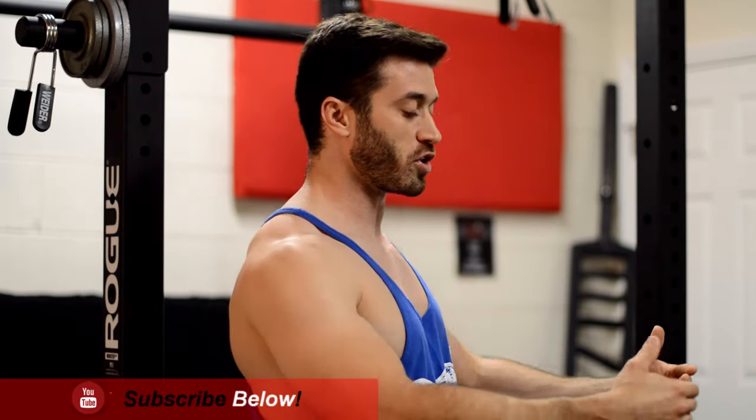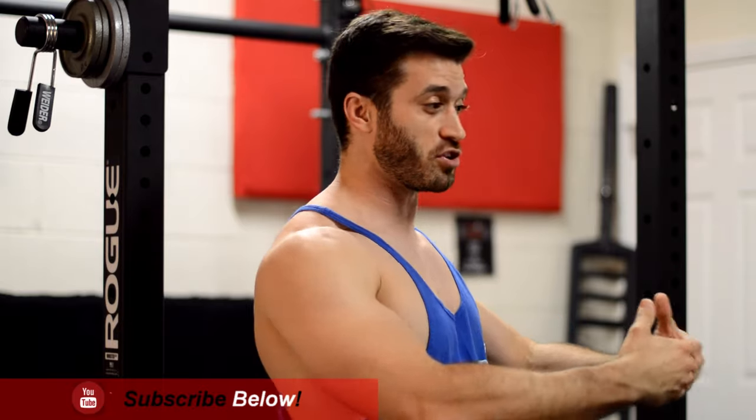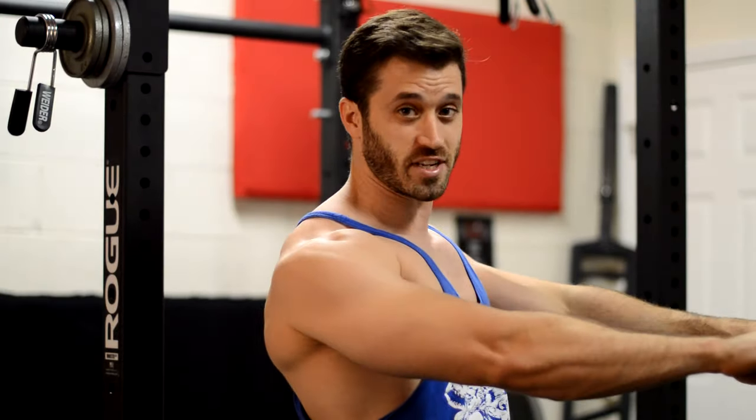Some people may want to focus on the very bottom part of their bench press. If they're not used to going all the way down and getting that full range of motion, they may want to place the safety pins at the very bottom, the lowest point, and start the exercise right there. Others may want to focus on a certain sticking point and can place the safety pins wherever that sticking point is.